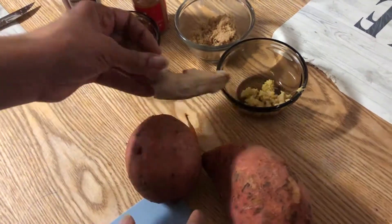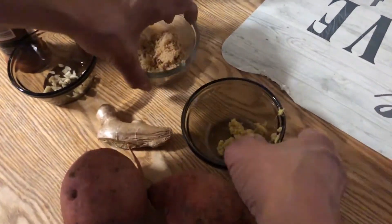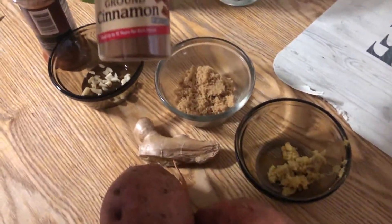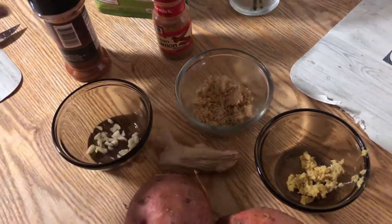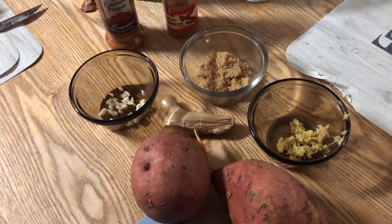Next we're going to make some sweet potatoes — we're going to roast them with some ginger. I went ahead and grated up about two teaspoons of ginger, or tablespoons if you prefer. I've got some brown sugar here — two tablespoons, but I'm not going to use all of it. I'm going to substitute some of it with cinnamon. I've got one garlic clove, and I'm going to hit it with a punch of cayenne pepper.